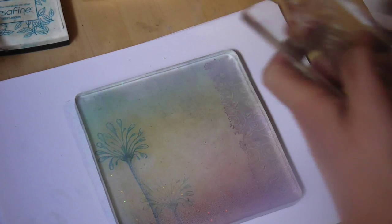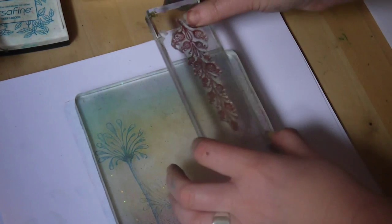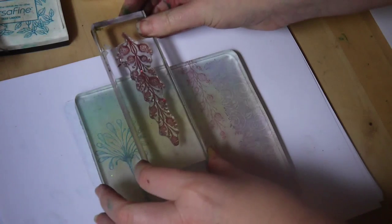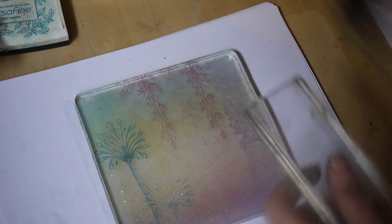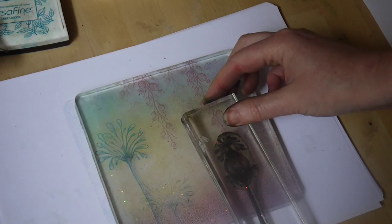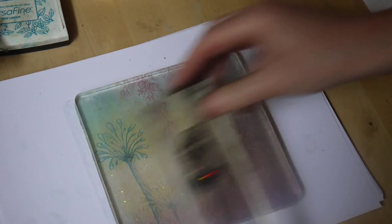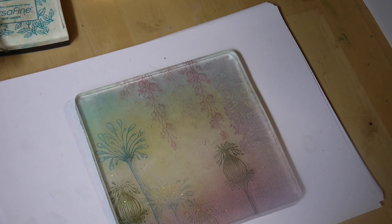Moving on, I'm going to use the crimson red with our fairy lanterns, and then we're going to use our fairy pod, picking another color — we'll use Olympia green. So we're just building up lots of layers, colors, textures, to create this wonderful background that we can silhouette stamp over the top.